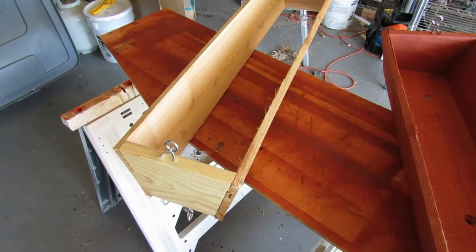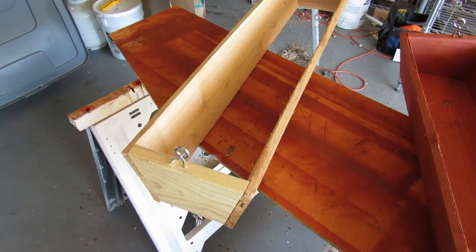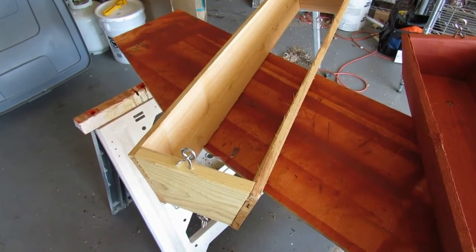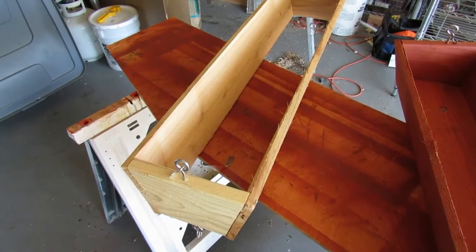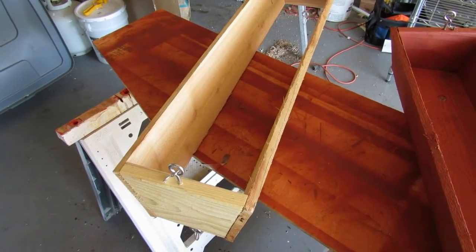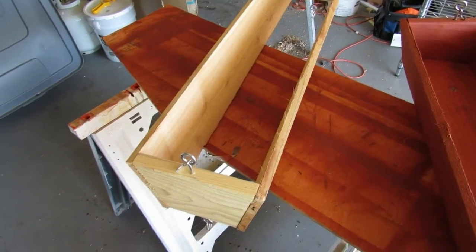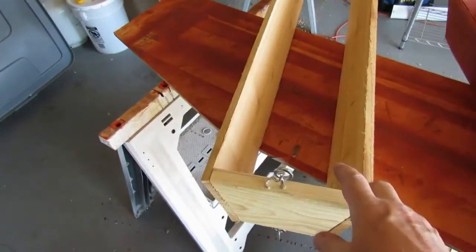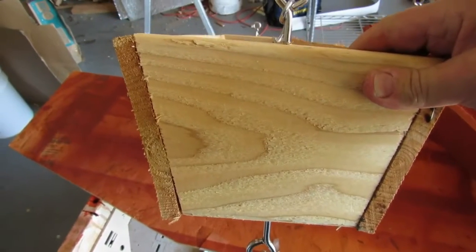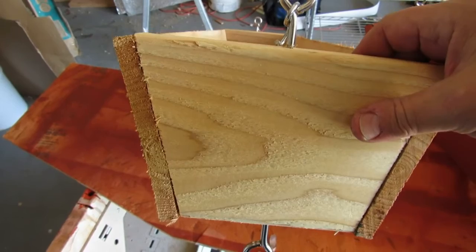Good afternoon. I thought I'd show you something we came up with that's based on a video we did about a couple of weeks ago. That video, if you want to see it, is either in the description box below this video or directly above the video with the description. What you see here is a hanging planter box that we decided was a pretty good idea from the other angled planter boxes we did.